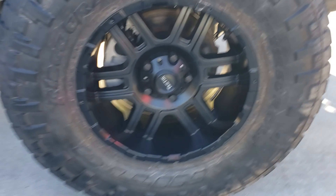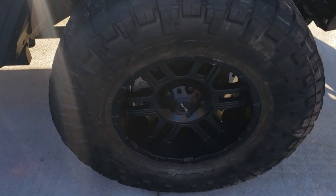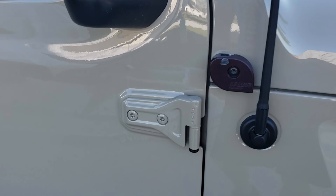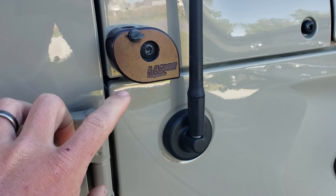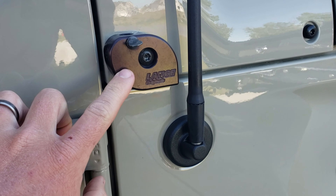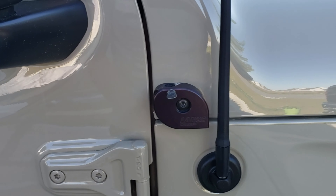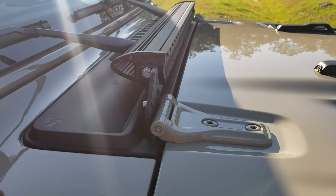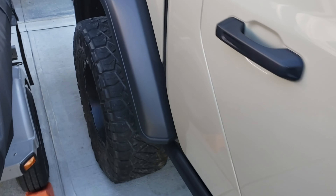Obviously we were able to transfer over our rims and tires — we had 35s on it, so we were happy to bring those over. The mirror brackets for when the doors are off transferred right over with no issues. The front grille also carries over since most of the stuff in the front is the same, except for how the motor actually mounts up.